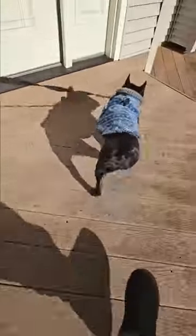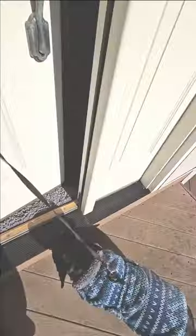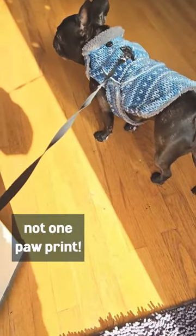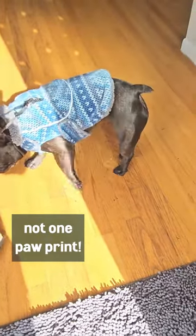My old mats did a terrible job at cleaning the dirt and mud off our shoes and my puppy's paws. I was always tired of the paw marks. I would have to clean off the floors constantly, but now my floors have never been so clean.